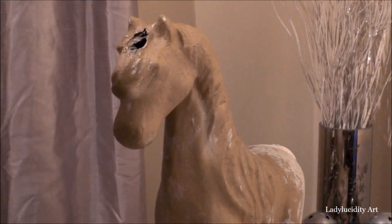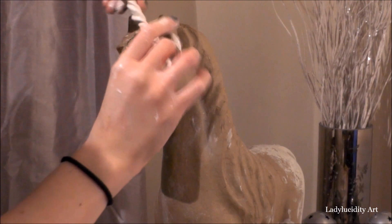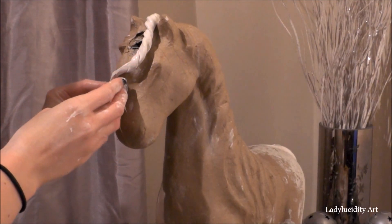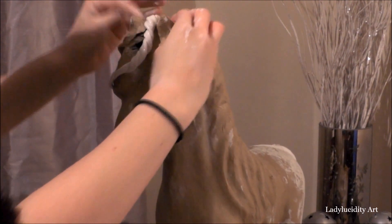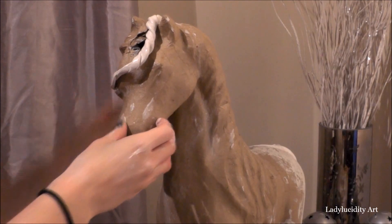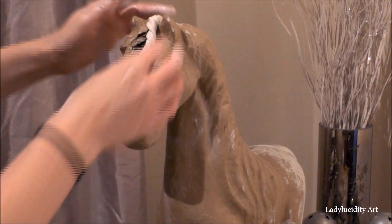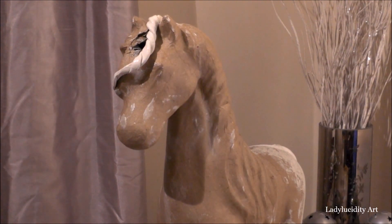Swinging around to the front now — this twist effect I'm doing at the moment is how I will do the hair for the unicorn. I started on the front mane, and this is a very simple but effective technique for making curls in clay. It's a very fiddly process, but you'll see as I go along just how to twist it. You want your clay to be fairly wet so it's very malleable and you can mould it easily.